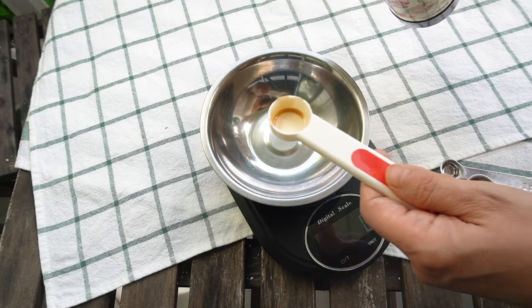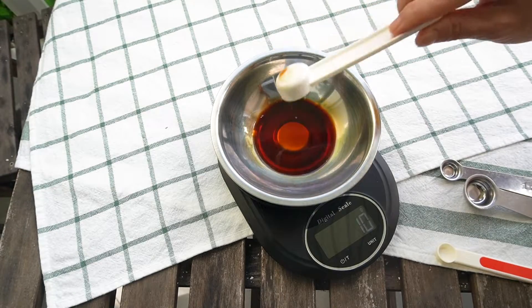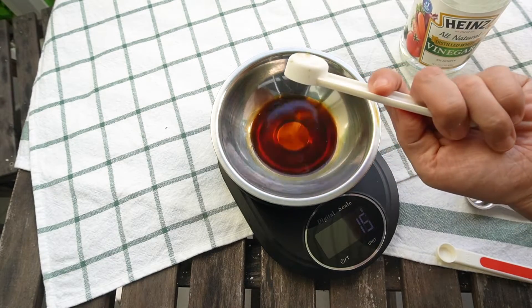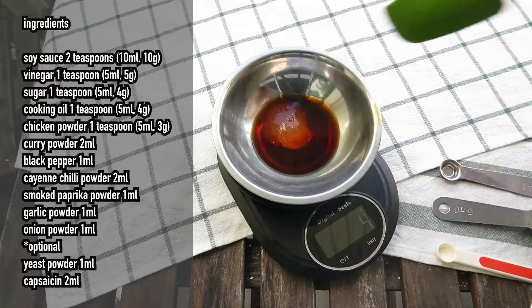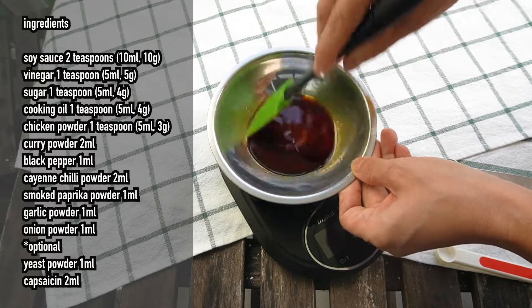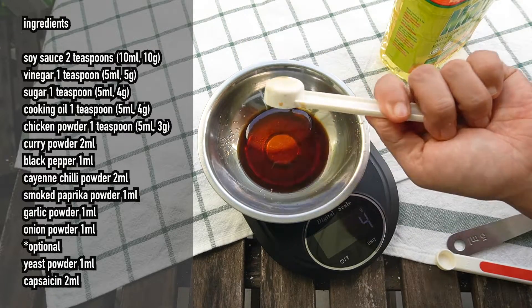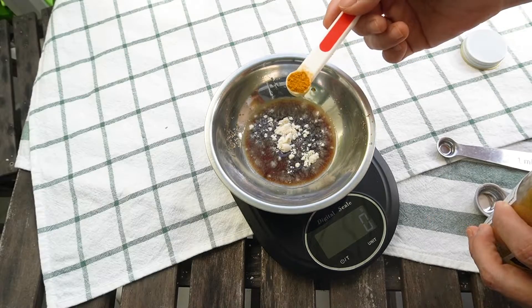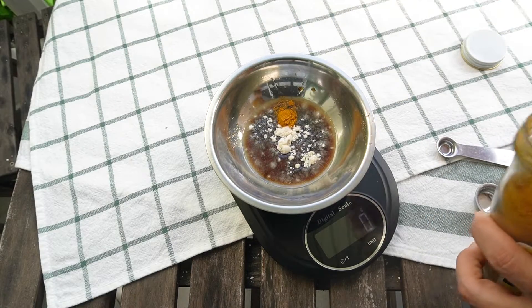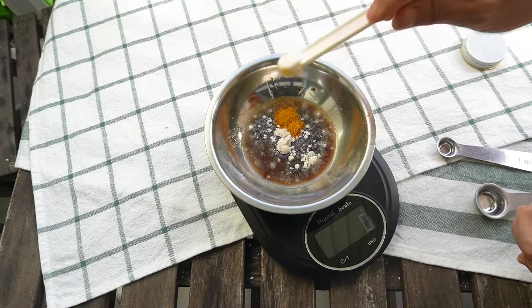Let's make one serving for a test. Soy sauce: 2 teaspoons, 10 grams. Vinegar: 1 teaspoon, 5 grams. Sugar: 1 teaspoon, 4 grams. Mix well to dissolve the sugar first. Cooking oil: 1 teaspoon, 4 grams. Chicken powder: 1 teaspoon, 3 grams. Curry powder: 2 milliliters. From now on, everything is less than a gram, so I stopped weighing.